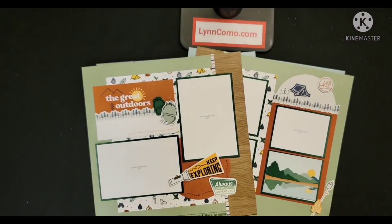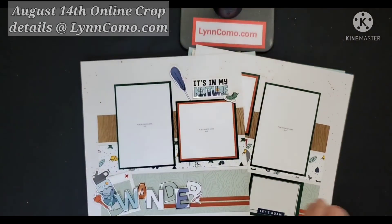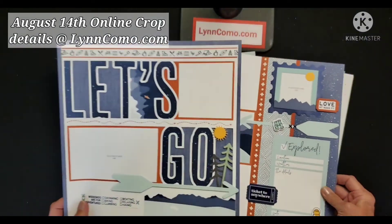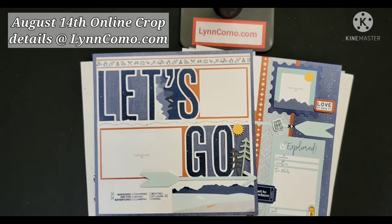Here you have it — all 10 scrapbooking pages that we will be creating for the July kit of the month with Wander, as well as an online crop on August 14th. Stay tuned for details.